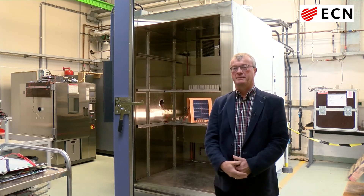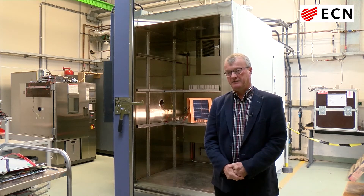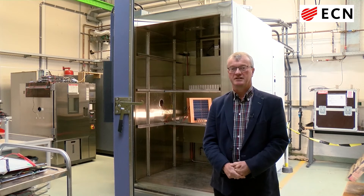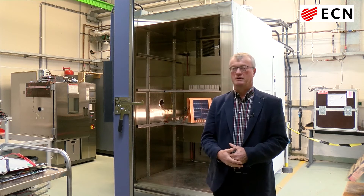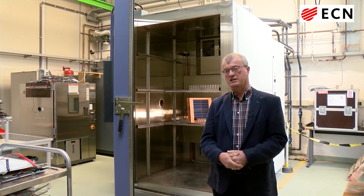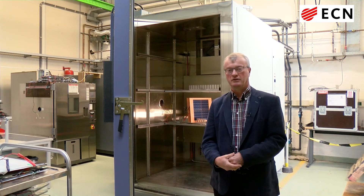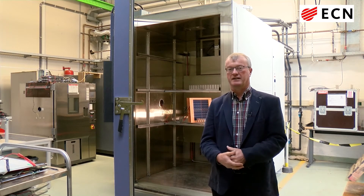Here I'm standing in front of an important reliability test chamber — thermal cycling. During the thermal cycling test, the modules are operating in short circuit conditions. The lowest temperature is minus 40 and up to plus 85 degrees centigrade. The modules should at least last for 200 cycles, but most manufacturers test the modules up to 400 or 600 cycles — two or three times the amount required by the standards.